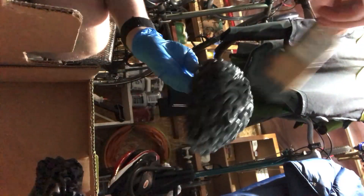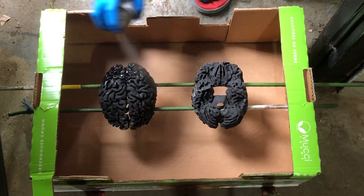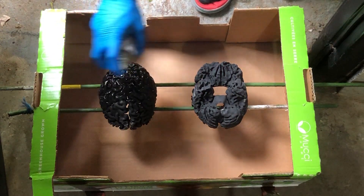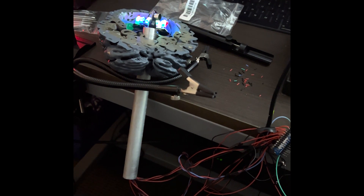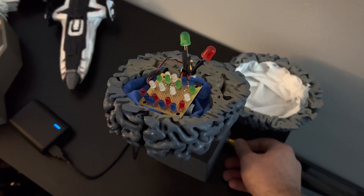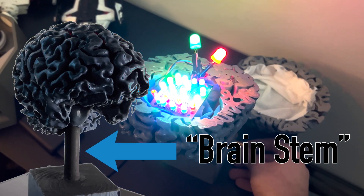After all that coding, the brain had finished printing. After a couple cycles of Bondo to clean up any layer lines, I coated the whole thing in several layers of paint and did a slight clear coat to give it that glossy finish. Once that was done, it was time to assemble the whole thing and see how it looked. I ran all the wires for the LEDs and microphone through the brain stem — the conduit pipe that you see here.